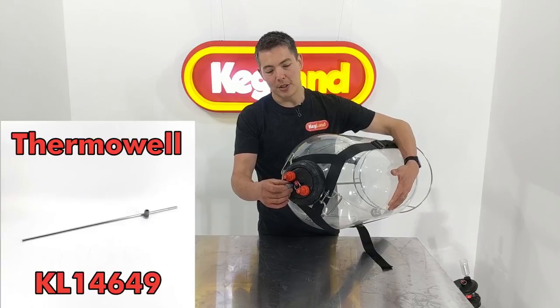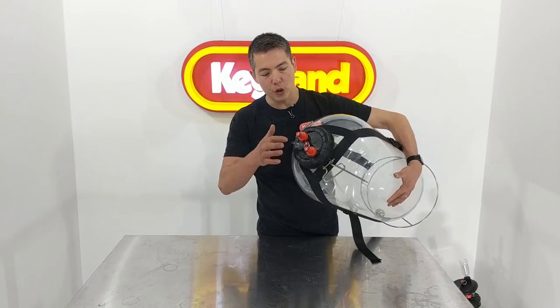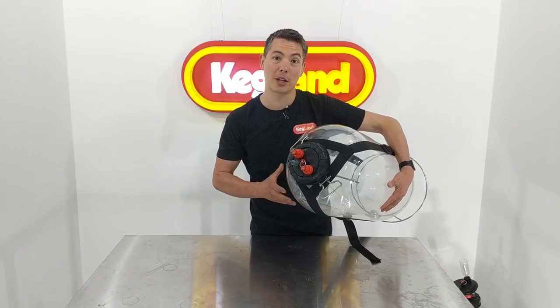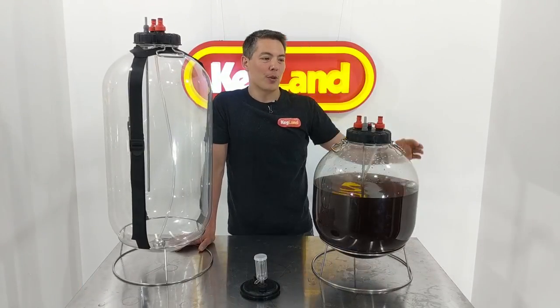Another couple of accessories you might be interested in are our thermo wells, which fit through the lid here, so there's no penetration through the body of the fermenter. You can also drill out a couple more of the sockets on the top of the lid so you can fit, for instance, our temp twister cooling coil if you want to glycol chill the fermenter.